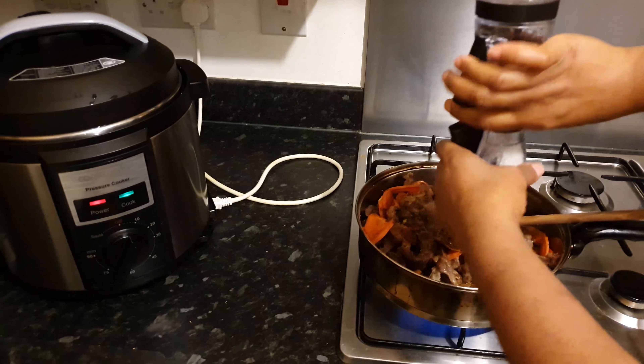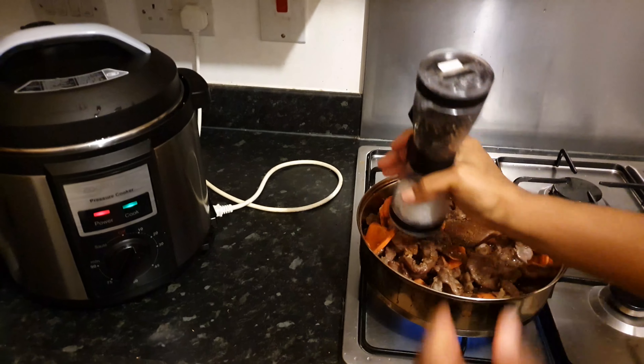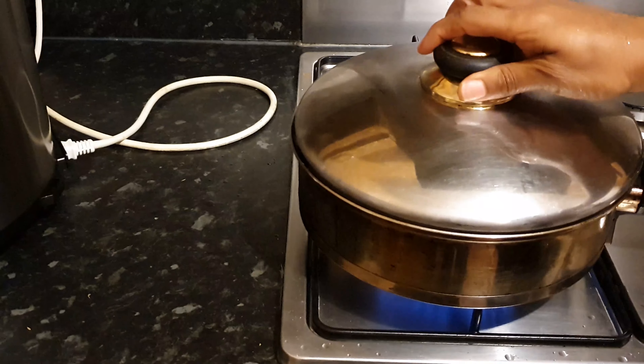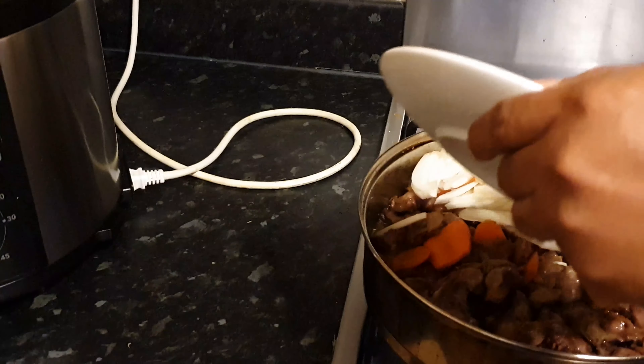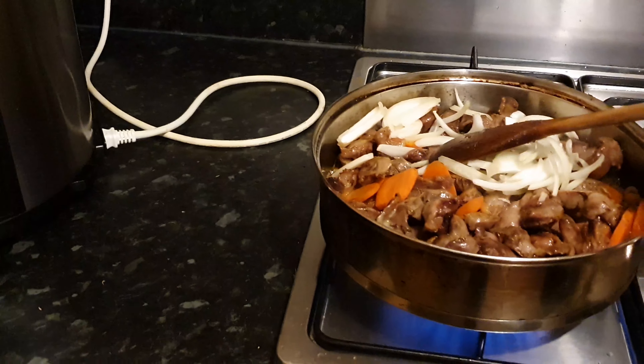I'll cover it and fry for about three minutes. Okay, fast-forwarding to adding the rest of the ingredients — it has fried now and I'm going to add the remaining onions.